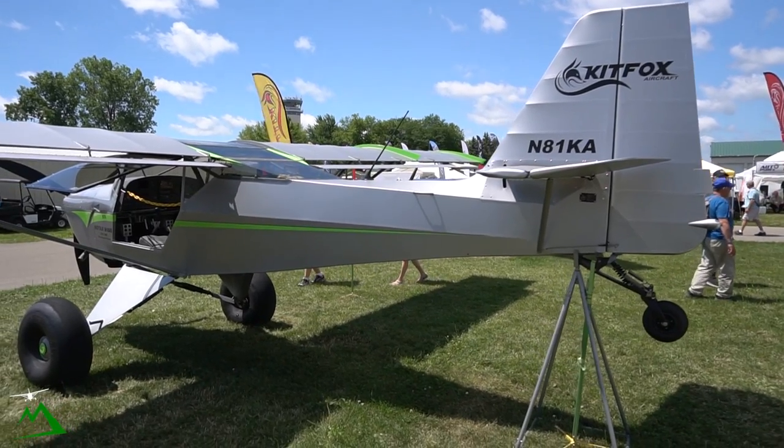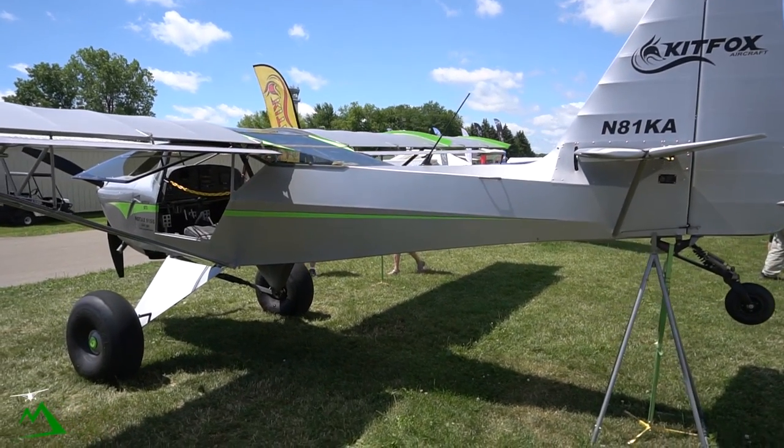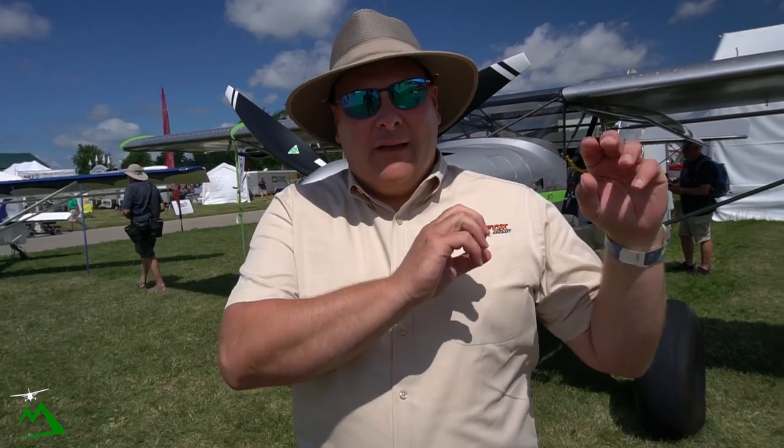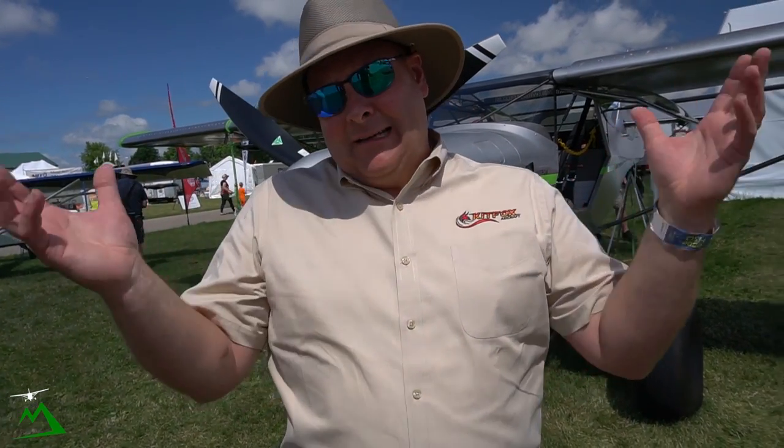The Series 7 comes in a Super Sport package, an STI package, and a Speedster package — a clipped wing version that's a little faster. The plane behind me is the STI, which stands for STOL-inspired. We lean more towards the extreme STOL side of things — not out to win competitions, but to have better performance going into backcountry fields and off-airport landings. The bigger tires and bigger wings slow us down on approach and lower our stall speed.